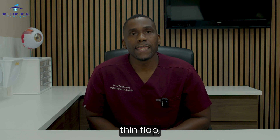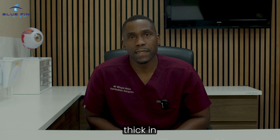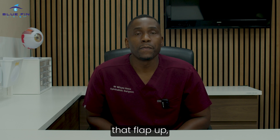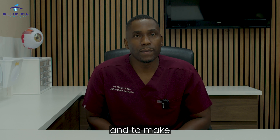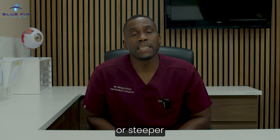LASIK involves cutting a thin flap, typically about 100 to 110 microns thick, in the cornea. Having cut that flap, we lift it up and then we reshape the stroma — either to make the cornea flatter or steeper. Flatter if you're myopic, or steeper if you're hyperopic.